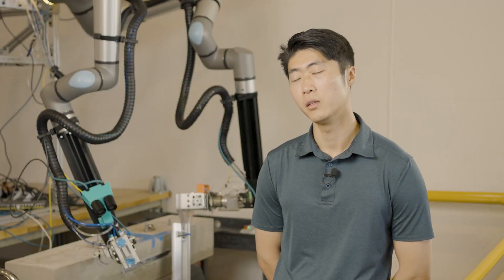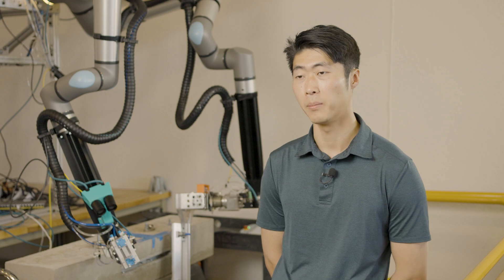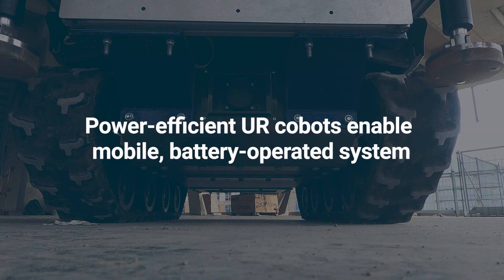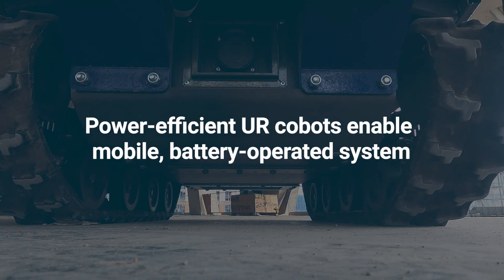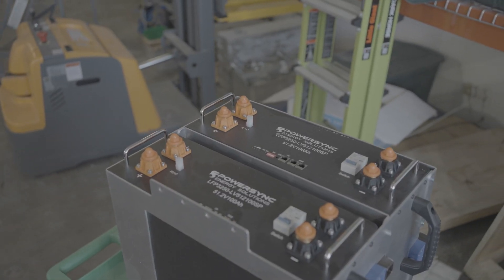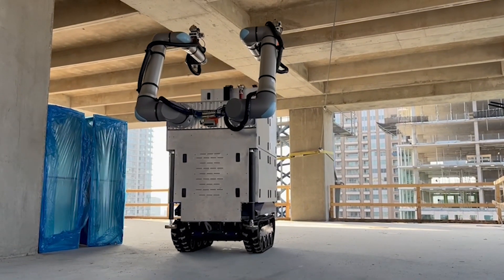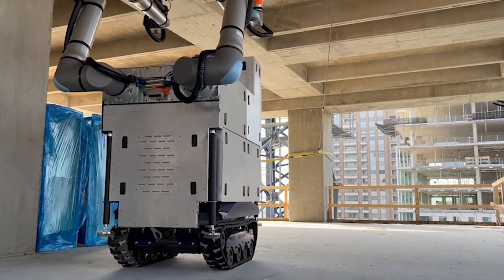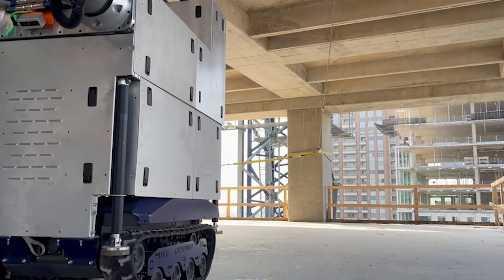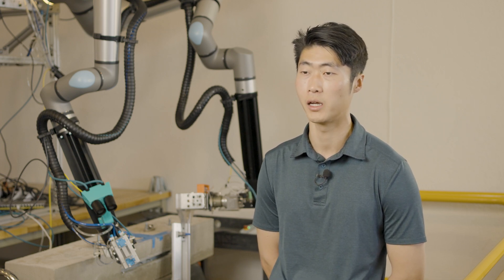We integrate the Universal Robots onto a mobile platform that is fully battery-powered. Because Universal Robots has done a really great job of making their arms very power efficient, as well as making it easy to integrate into a DC power solution, we can directly connect our arms to the battery and have our robots operating fully wirelessly on a construction site.